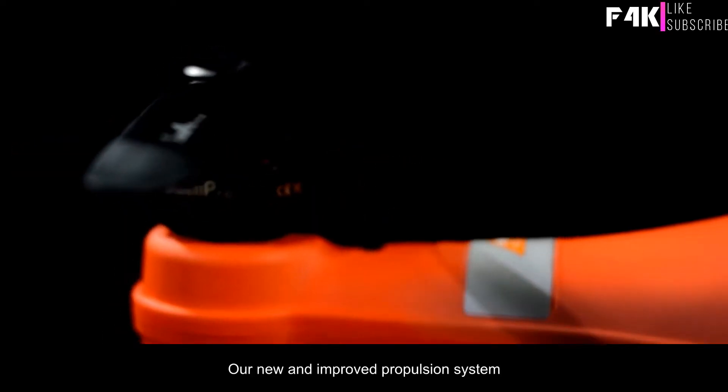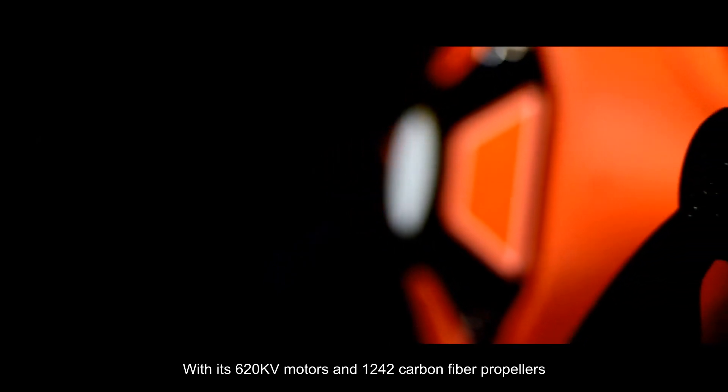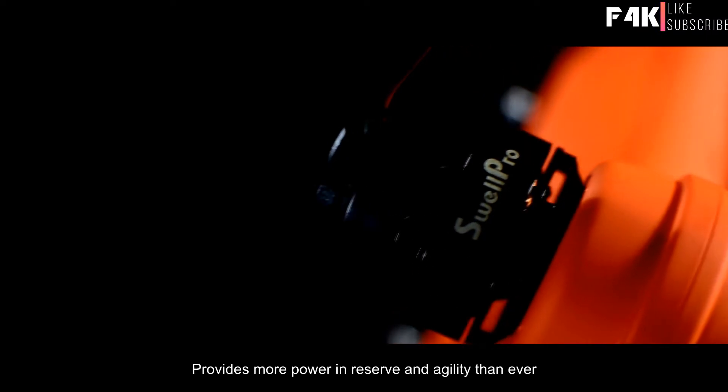The new and improved propulsion system with its 620 kilovolt motors and 1242 carbon fiber propellers provides more power in reserve and agility than ever.